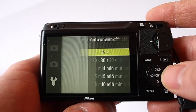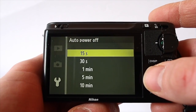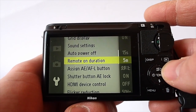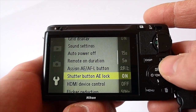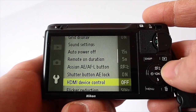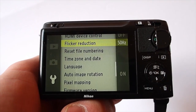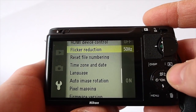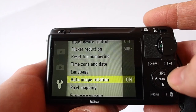Auto power off — I have this down at the lowest setting, because this camera starts up really quick, so you might as well have it on the lowest setting to keep your battery life. Usual AE lock, flicker reduction — this is something they have for the electronic shutter on the J1. Time and date.